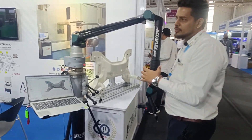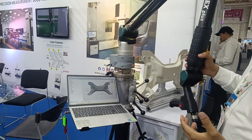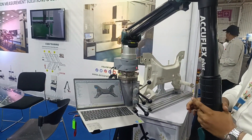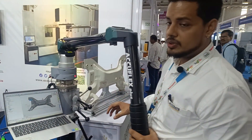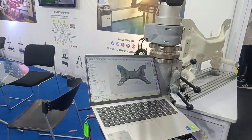For better repeatability, the software will guide you exactly where to take the point, so you get good repeatability. You simply need to probe the measured point.